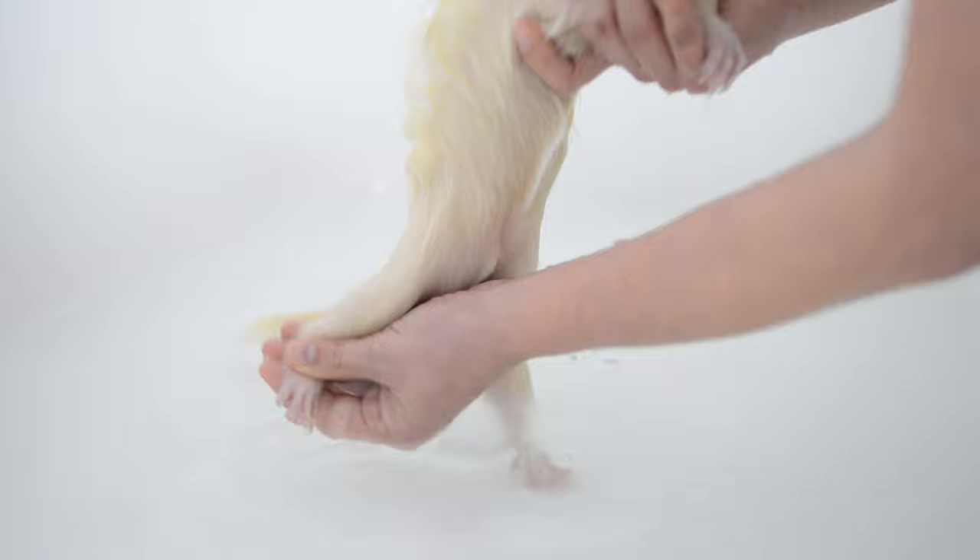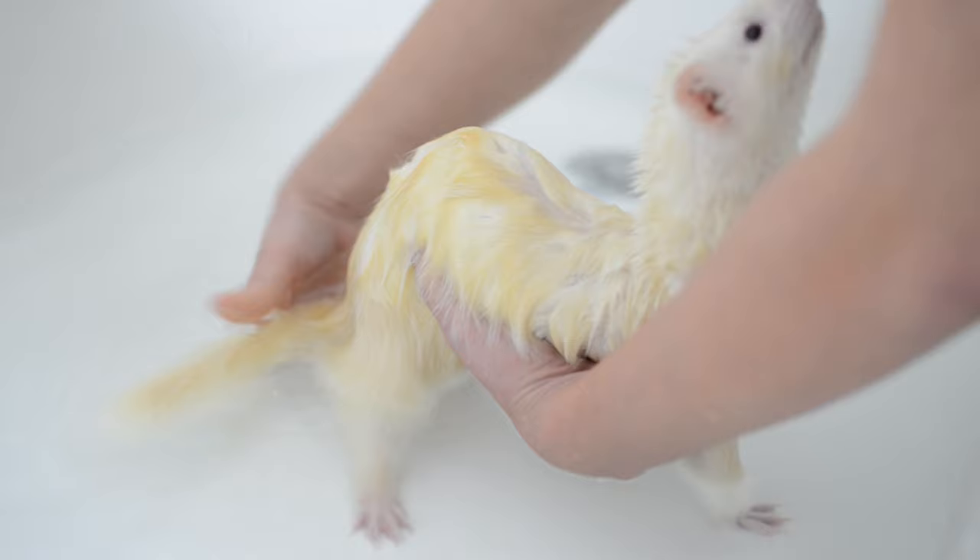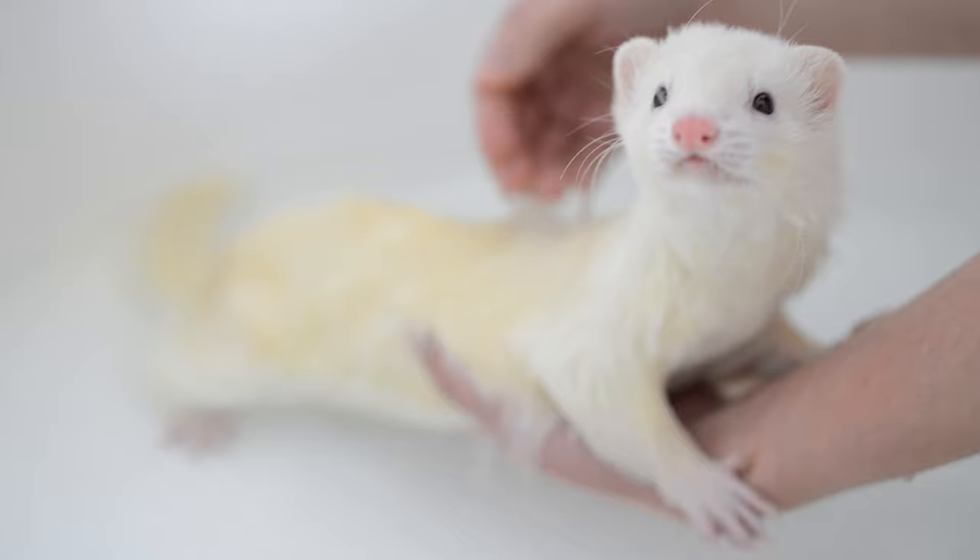Lightly massage your ferret's body — you can get under their arms, on their belly, their butt, and scrub their tail. Does your ferret enjoy baths like Albert, or is he a little more anxious like Moose? Leave a comment in the section below.